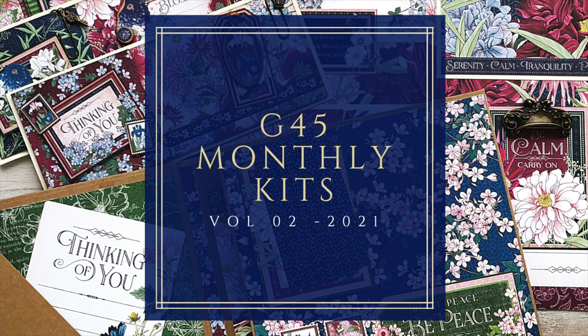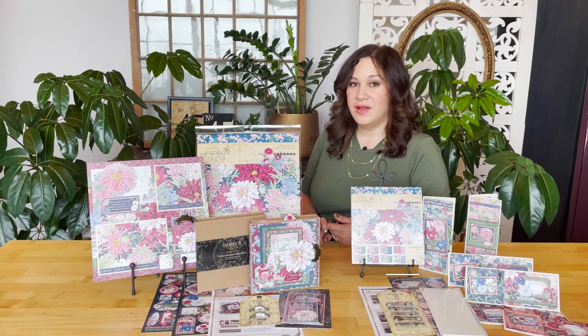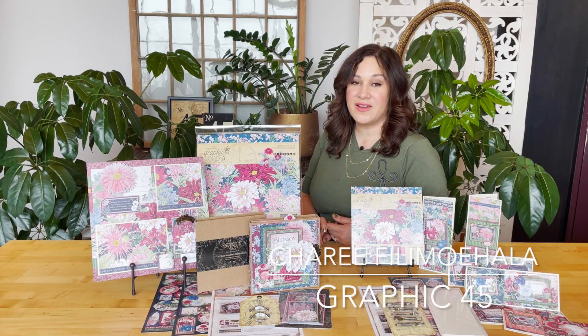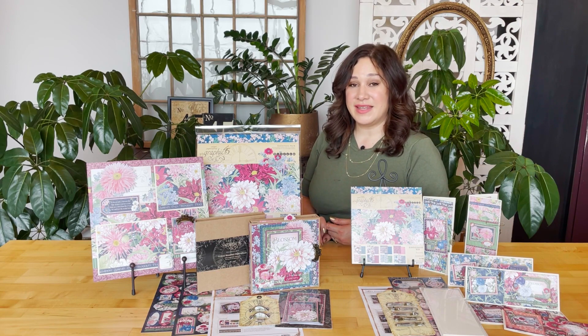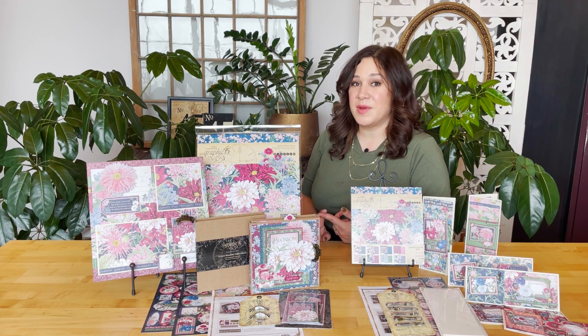Hello Crafters! Welcome to our Volume 2 2021 monthly kit introduction video. I'm Shari Filamahala here at the Graphic 45 headquarters, and I'm excited to show you what we're going to be creating this month and what you're going to be getting in your two different club kits.